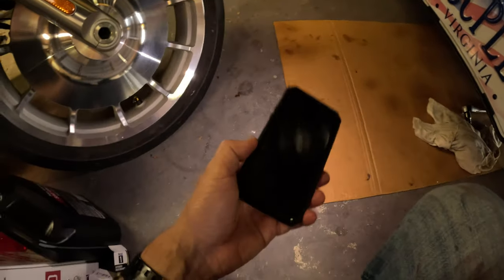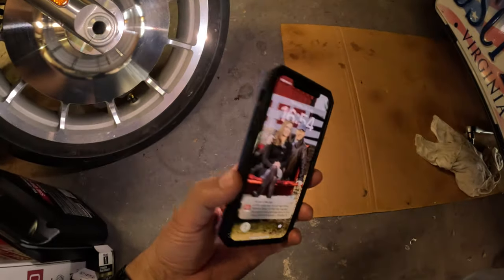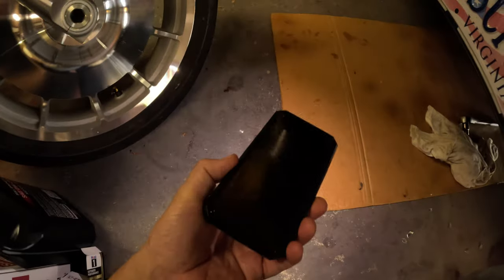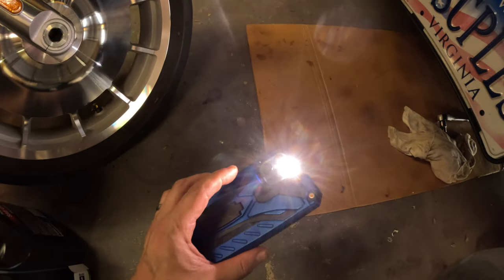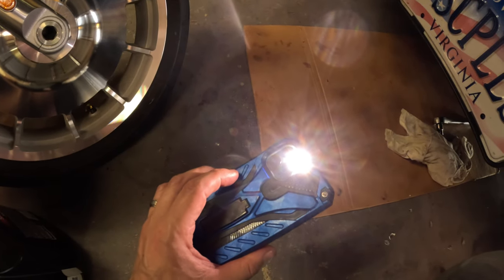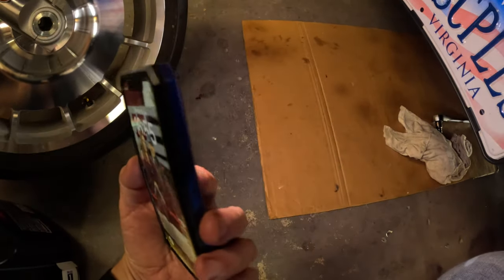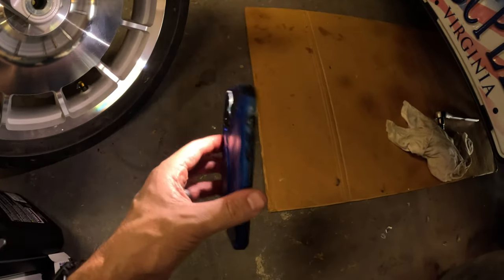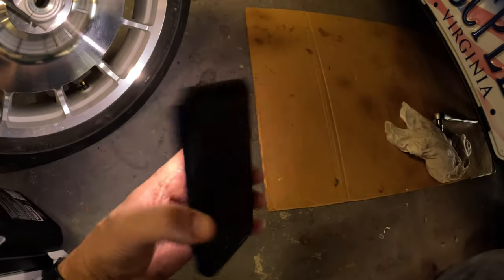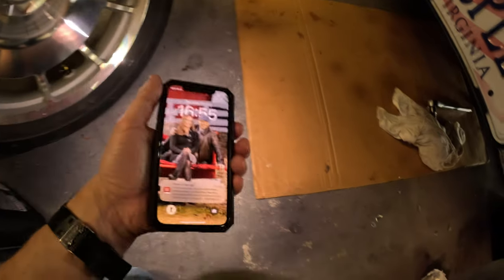Kind of a funny story before we put the new oil in and check the levels: I had my phone balanced underneath the truck to get good lighting for the camera, and when I was taking the hose out from the oil filter drain tube, the whole phone fell in the oil pan. It wasn't a lot of oil, but the whole phone was just slapped right into the oil. It seems to be okay, but let's just say it's an experience.